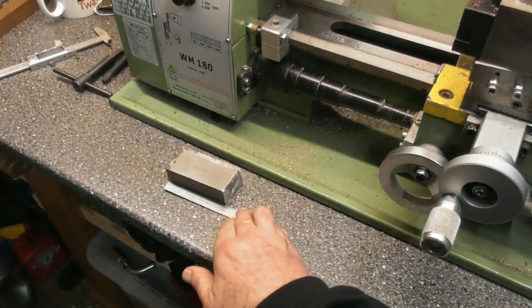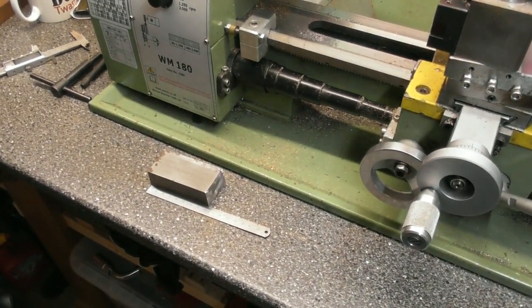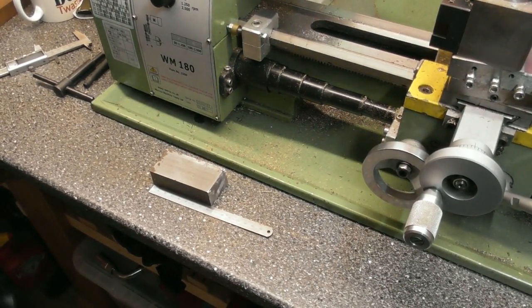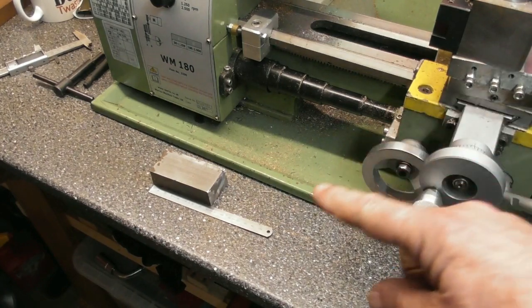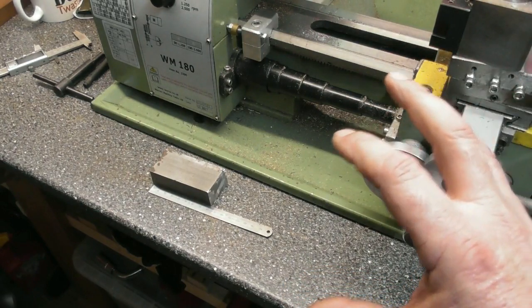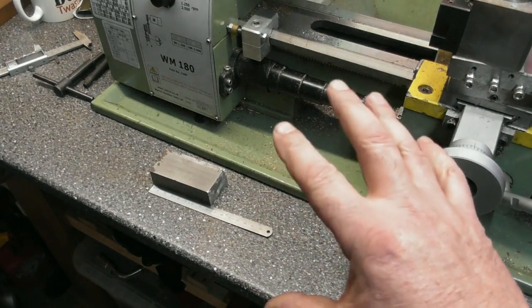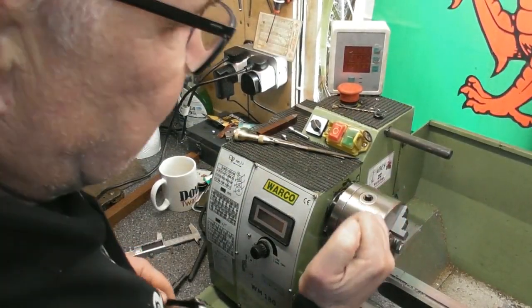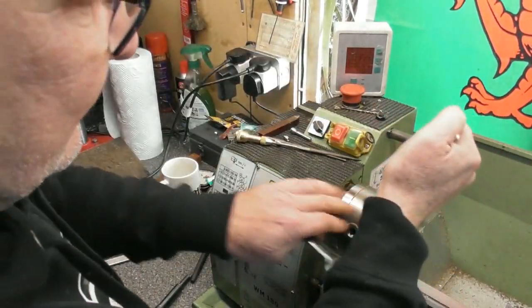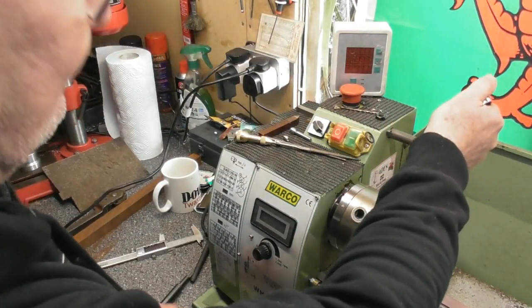I've got our piece of steel at 80mm — I cut it off with a slitting disc, probably the quickest simplest way in my little shed without a bandsaw. I'm going to square this block up now. If you haven't seen it before, have a look back at my quick change tool post series — it'll show in detail how I go about cutting the dovetails. I'm going to square it up first using the four-jaw chuck.